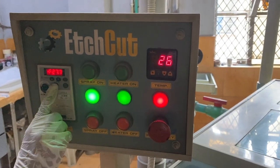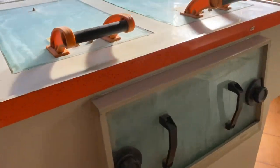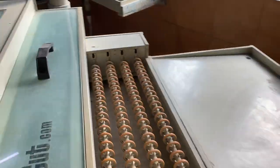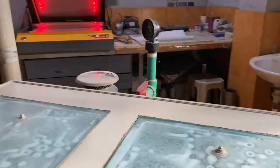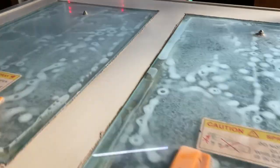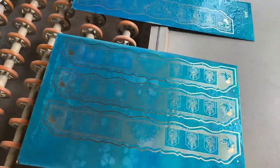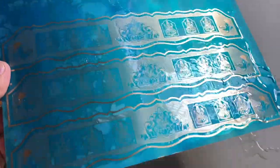We use a dual head developer. As you can see, nothing is visible on the brass sheet yet. We adjust the speed of the dual head developer using the automatic drive system. This machine also has an automatic thermostat system and takes about one to two minutes to develop the design on both sides. The whole pressure is controlled using a high pressure pump and a pressure gate.